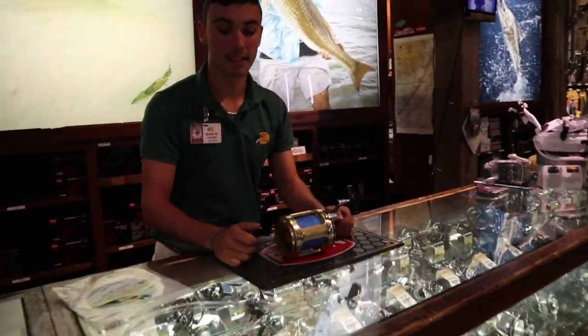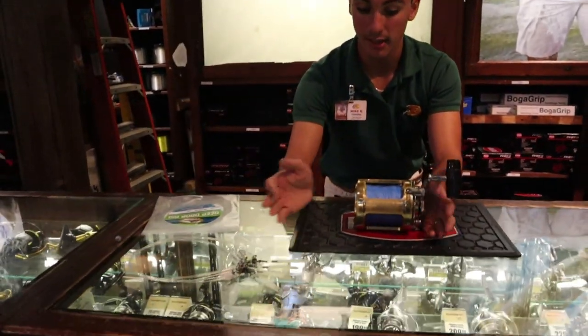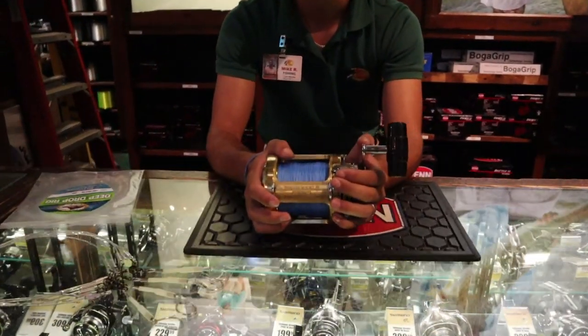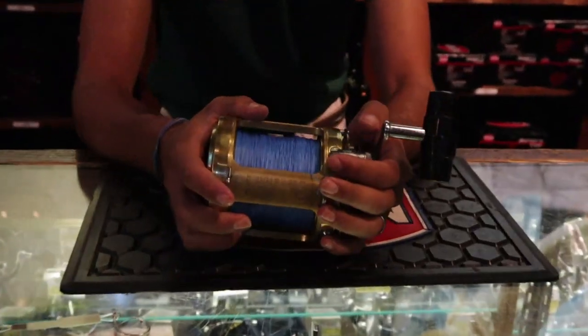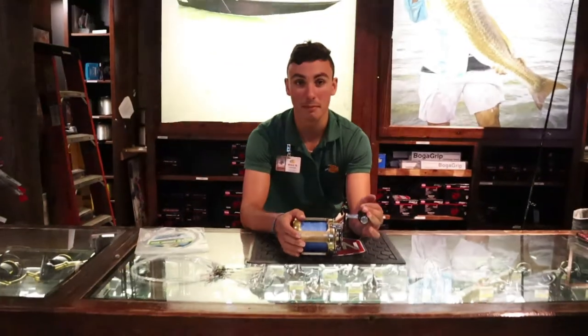Alright guys, glad you enjoyed that. This is the setup for tomorrow. We're going to be using the chicken rigs and this international braid, and probably a 3-5 pound lead weight depending on the current. That's it man, you guys are set up. I'll see you guys in the boat tomorrow.